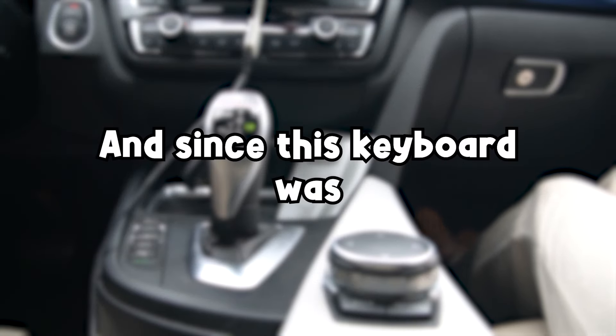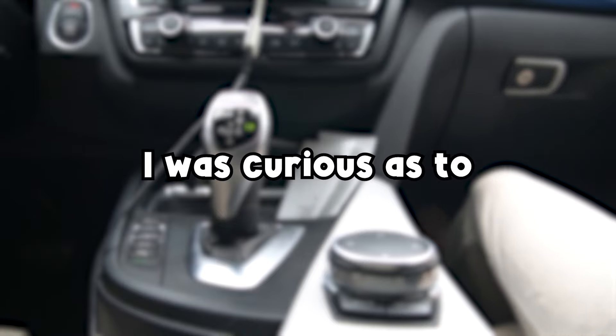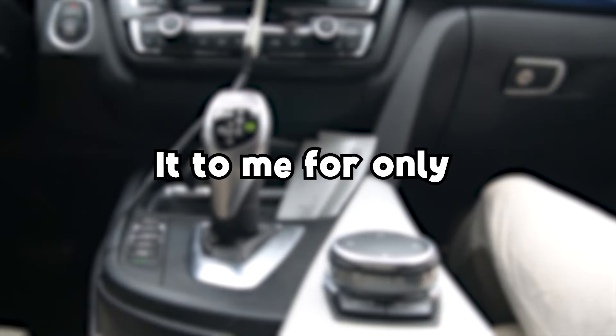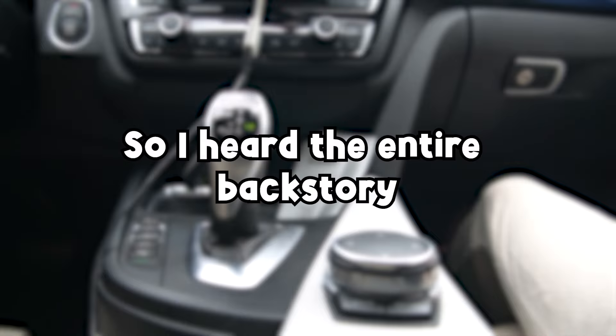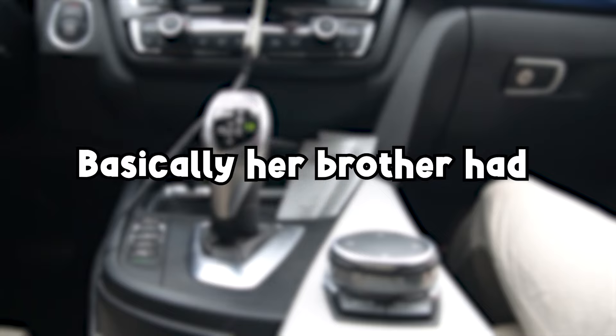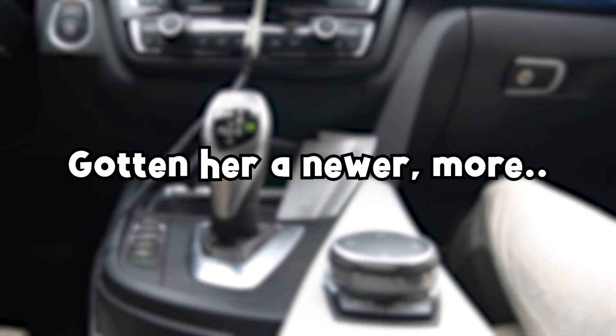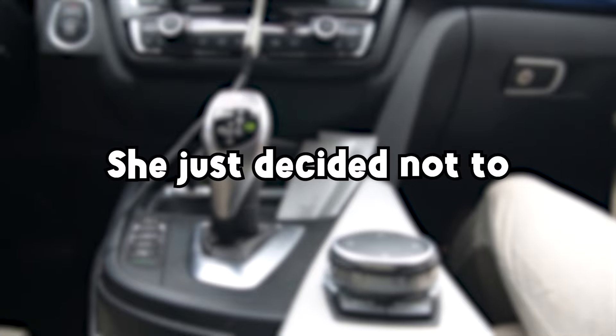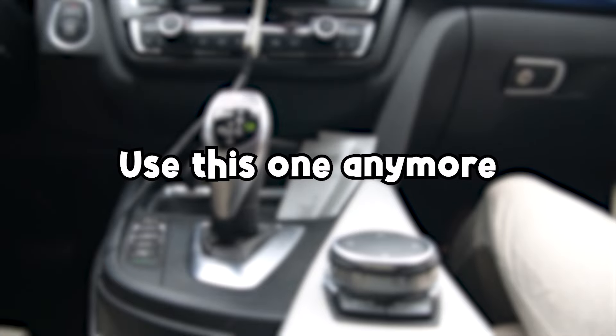Since this keyboard was selling for so cheap, I was curious as to why this chick was actually giving it to me for only $5. So I heard the entire backstory, which honestly wasn't even that bad. Basically, her brother had gotten her a newer, more fancy keyboard, and she just decided not to use this one anymore.